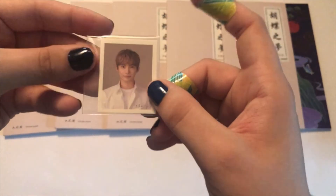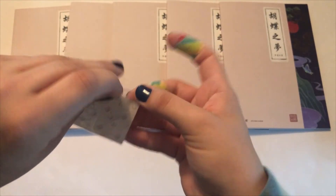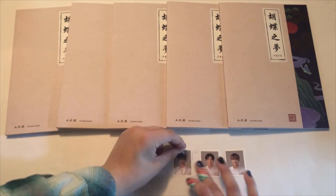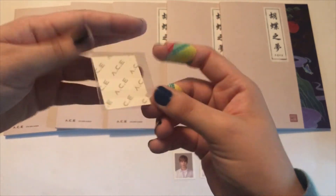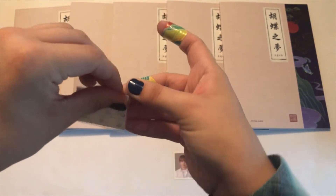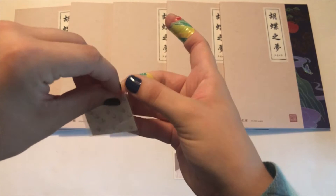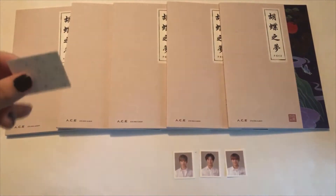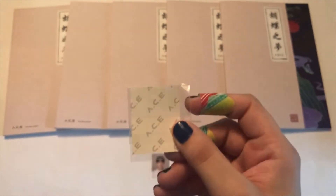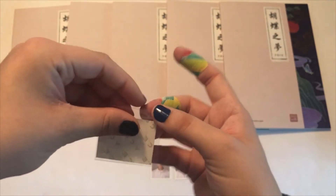Next one — we got Donghoon. I'm just praying I don't get a bunch of doubles. I won't be too upset if I don't get a full set, I just don't want like only two members. I believe in SubK though. Next one — we got June! I think SubK is going to pull through for us. Next one — we got Wow! I think they're going to pull through.